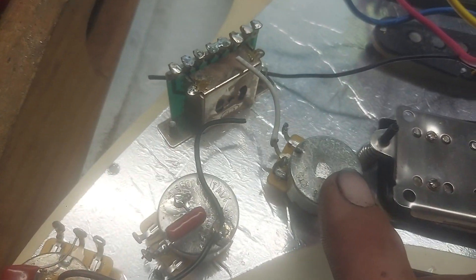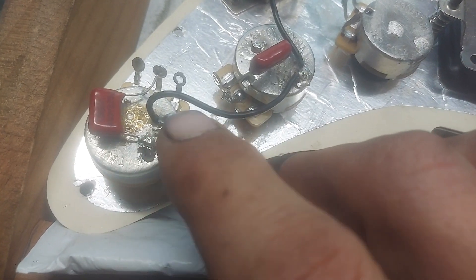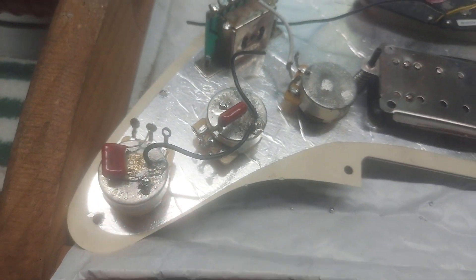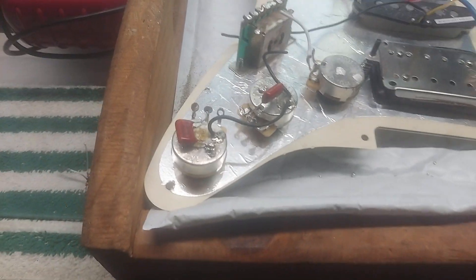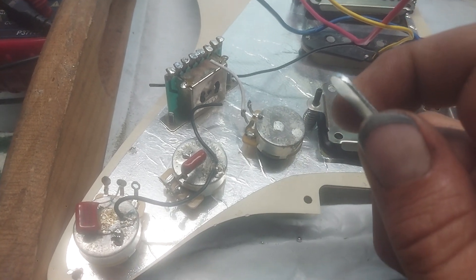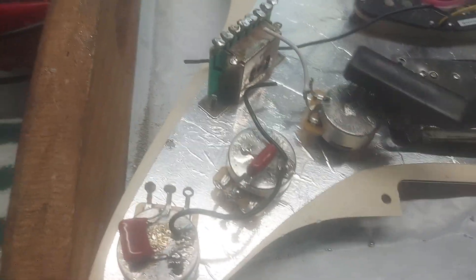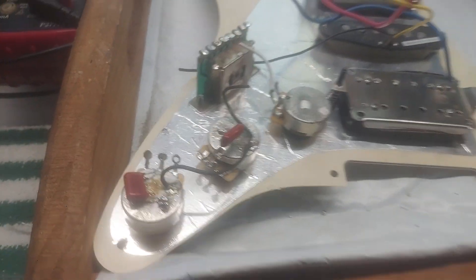You can't solder to a dirty surface — this is a perfect example. If you have a problem where a switch doesn't work at all, this could be it. Do a really good job cleaning it off. Scrape the surface — I'm scraping that crap off with just a little corner piece of metal. Lightly scrape all the corrosion off, then hit it with a wire brush right before you solder. Once it's clean, drop your flux, do your solder, boom.